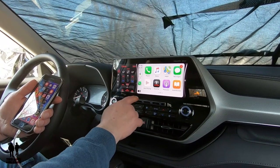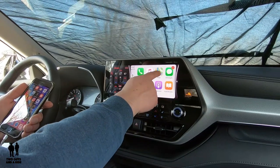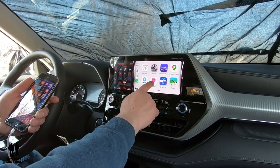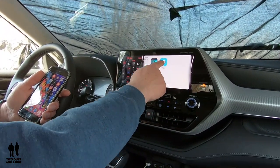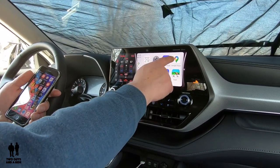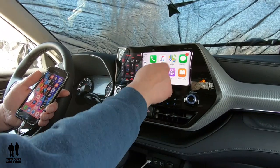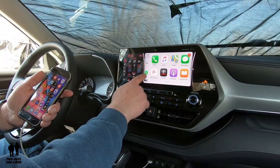If I tap this button here, now I've got all my apps. Not only do I have Apple Maps, but I also have Google Maps, Sygic, and Waze, along with some of my other media — Amazon Music, Pandora, NPR Radio, the calendar, messages — all that kind of stuff. It's just really, really nice.